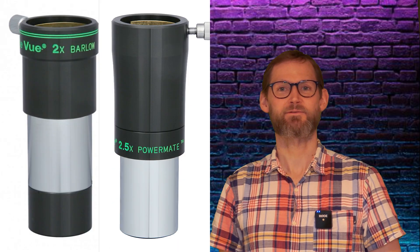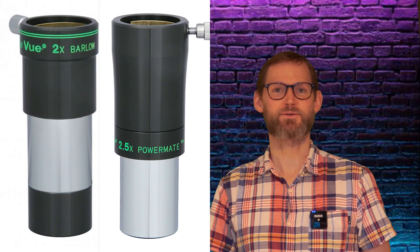Barlow lenses, PowerMates — what do they do? How do you use them? What's the difference? And do you actually need one?